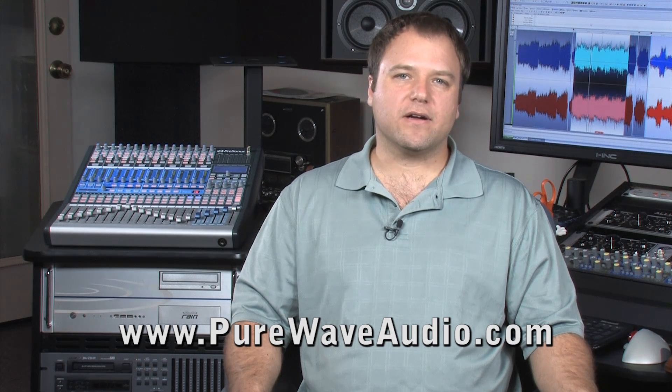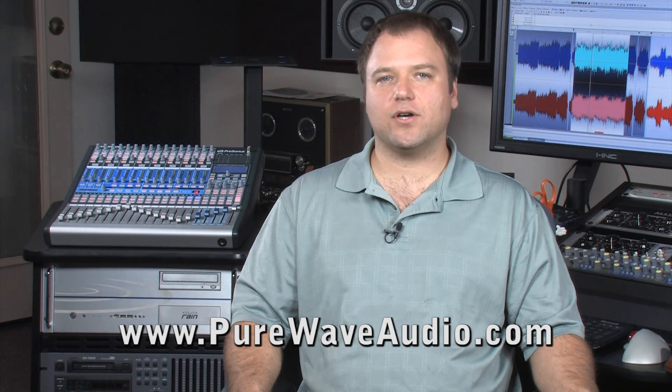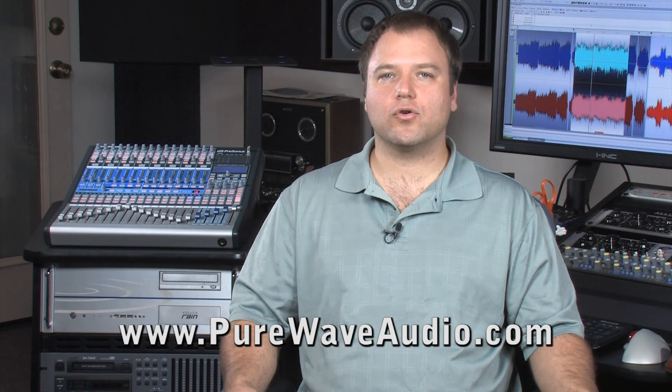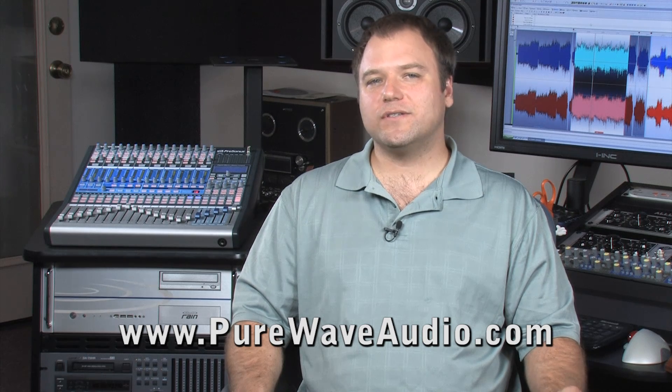A good start is to buy a computer built specifically for use as a DAW. Many people ask how that differs from buying a computer from a local big box store. The answer is, it's a huge difference.